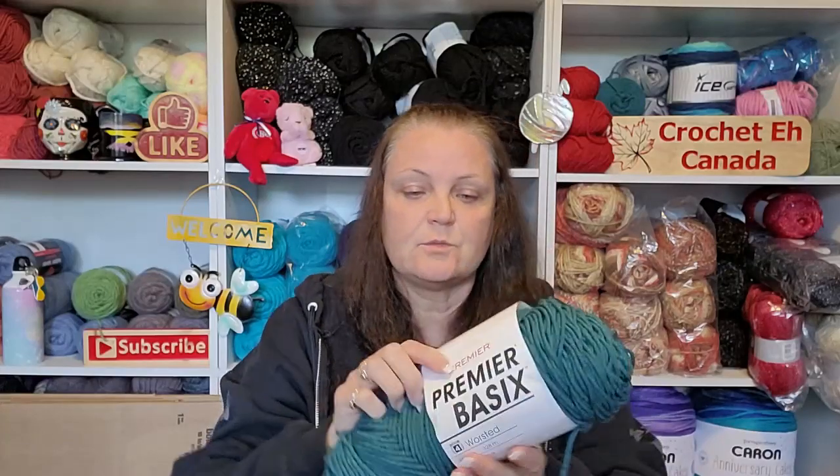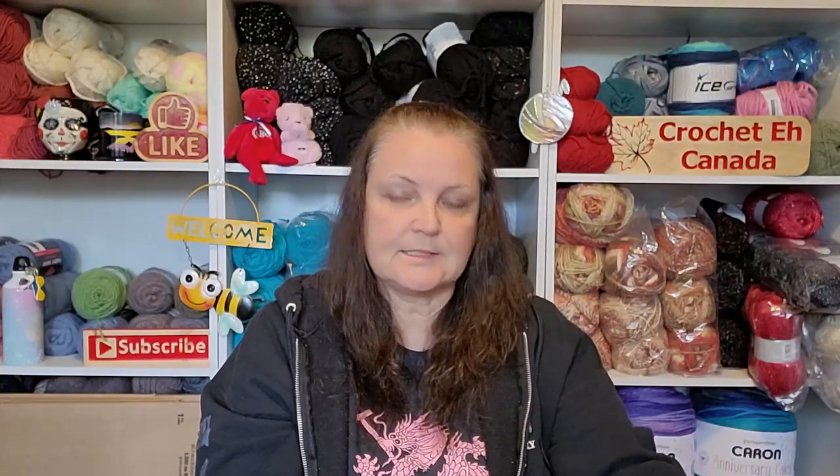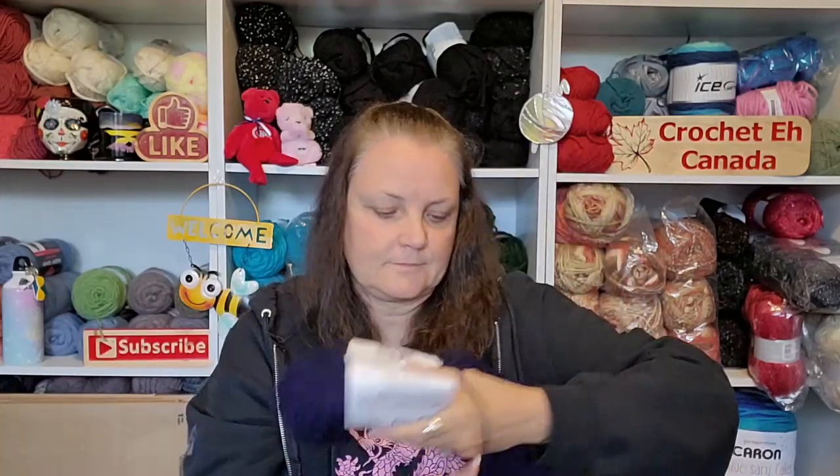Bag two — I just sewed it up last night. Haven't got handles on it or anything yet. This one's a lot wider. What I used was Premier Basic in teal, another Premier Basic in navy, and then this color is slate. I used Premier Basic on all of them — didn't even realize!